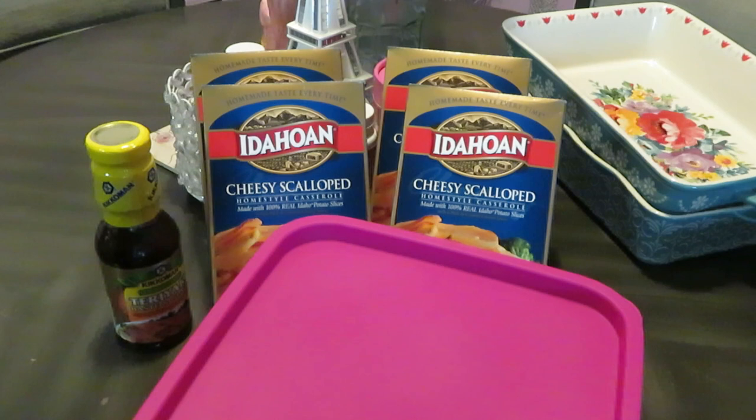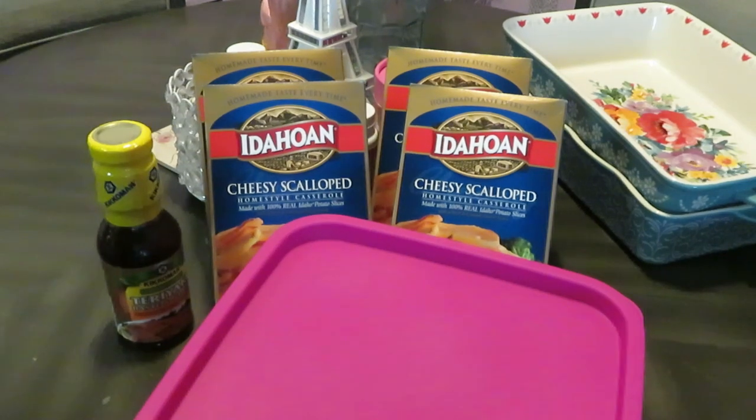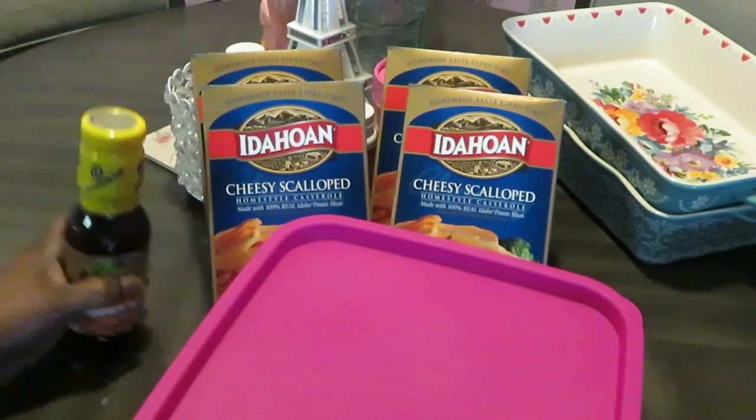Hey guys, it is Arika Misha and I'm in the kitchen doing what I do. Today we're gonna be cooking for dinner — some short ribs and some Idahoan cheesy scalloped potatoes. Remember what I told y'all, gotta get your potatoes from Idaho. I don't know where else to get them from — all the potatoes come from Idaho.